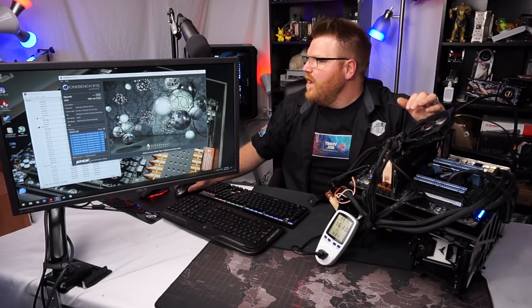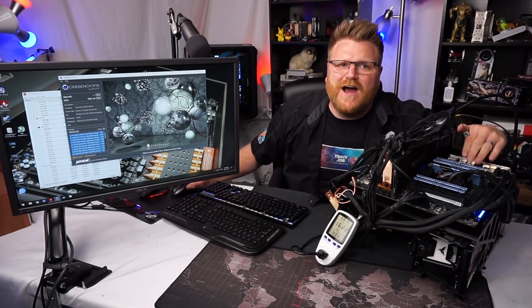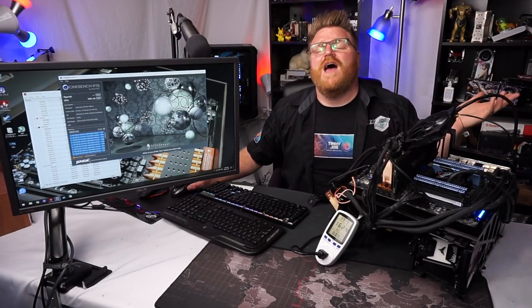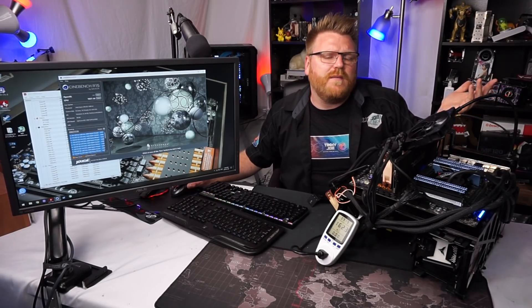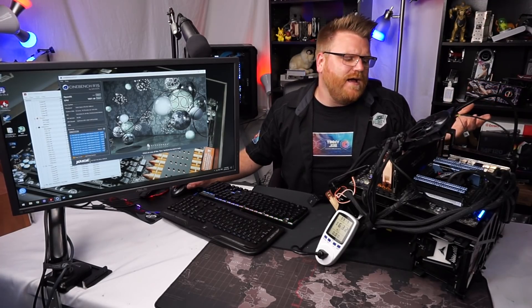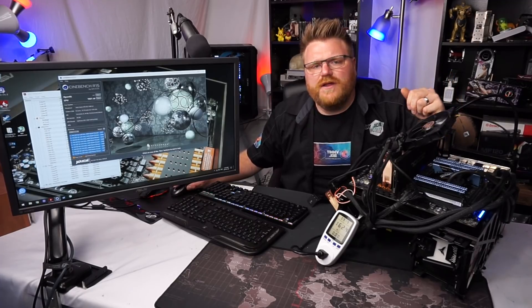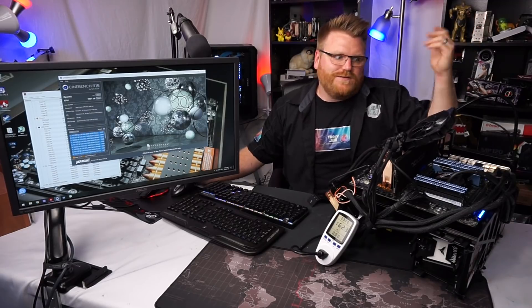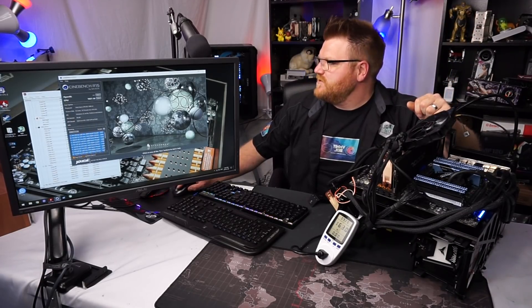I almost did 2000 - it'll do about 1920 overclocked at 4.3 gigahertz all day long. I've got 64 gigs of mixed memory in here. I mixed some Dominator and some Predator RAM to get 64 gigs of 1600 megahertz memory. I didn't overclock the memory - it's running at CL10, so it's pretty good stuff. I had two giant sets of RAM and thought it'd be funny to plug them all in. Once I loaded the XMP profile for one RAM and put the rest in there, it just worked fine.